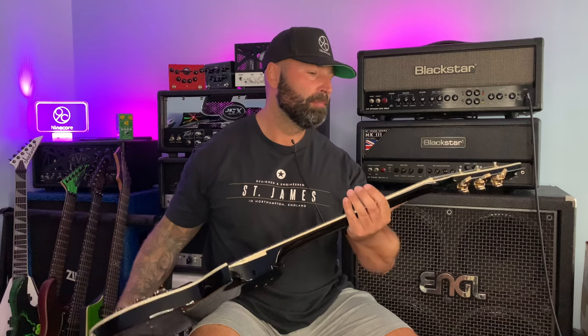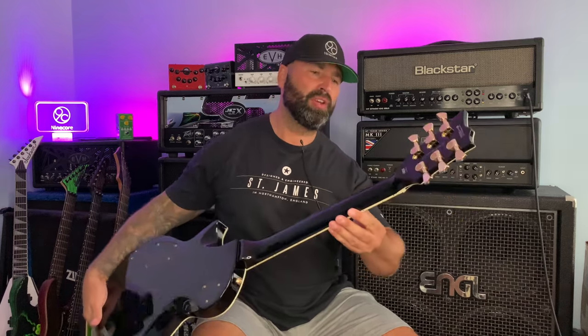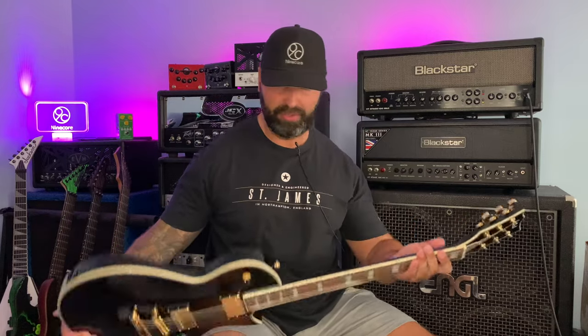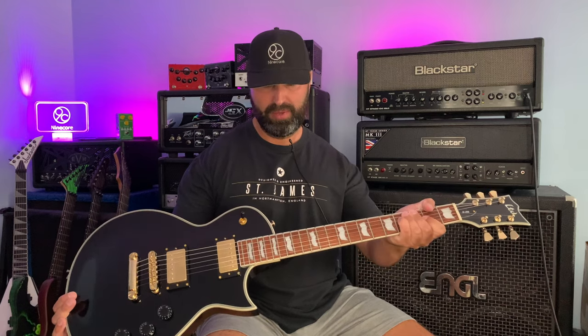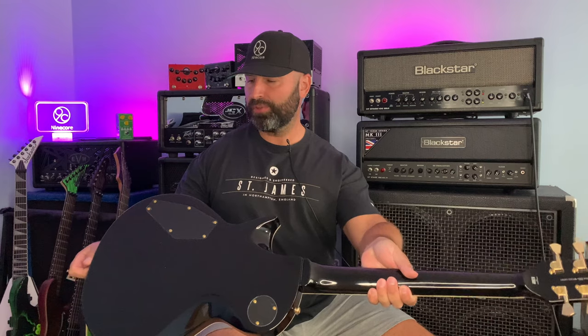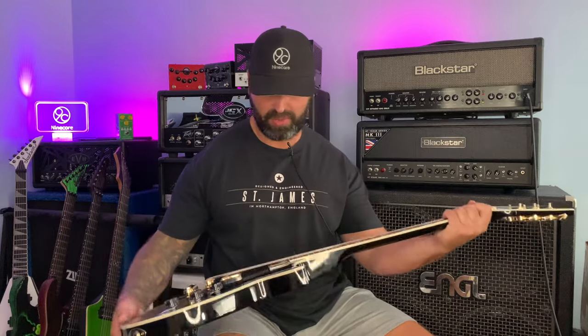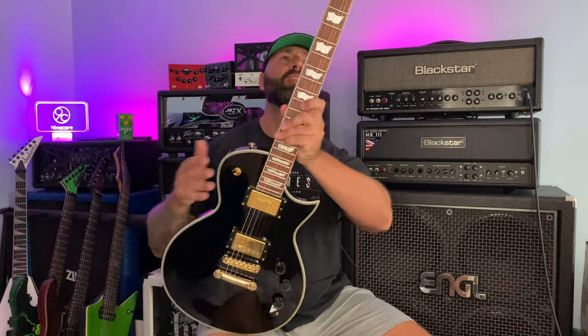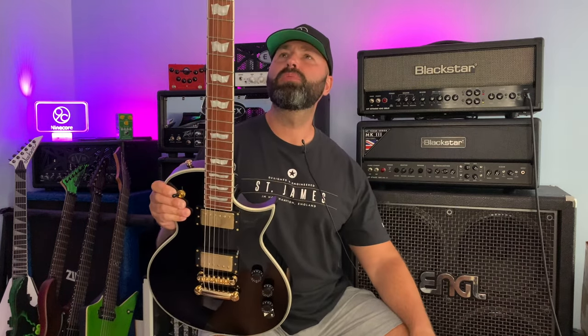If you guys want to buy anything like this guitar or anything else you see on the channel, please use the Andertons link down below in the description — go through that link and it helps support the channel. This guitar is flawless for such a low price. I'm used to guitars retailing around a thousand pounds, and this is just flawless. The binding is absolutely bang on all the way around. You just wouldn't know that was a 400-odd pound guitar.